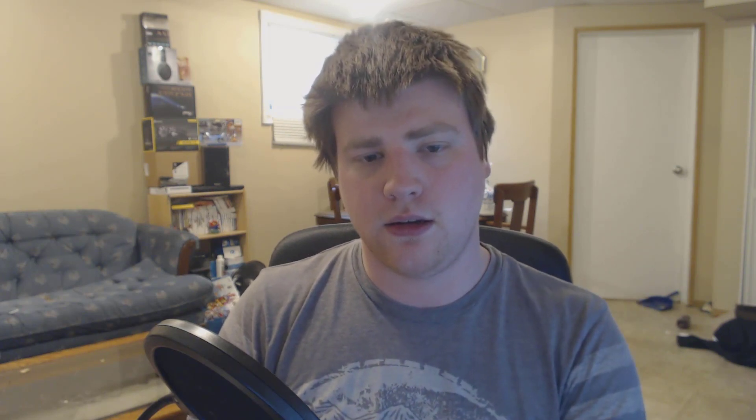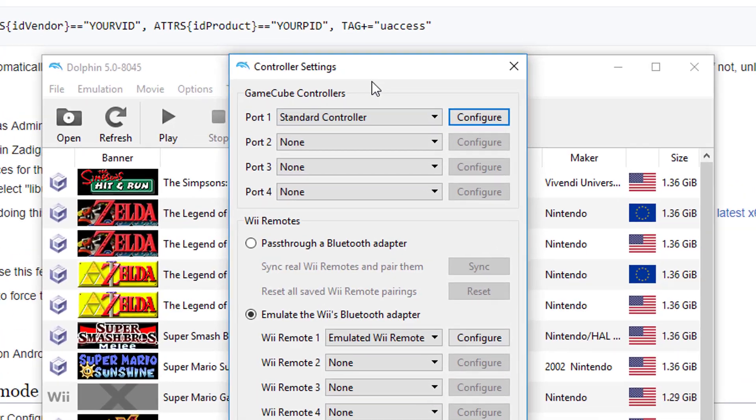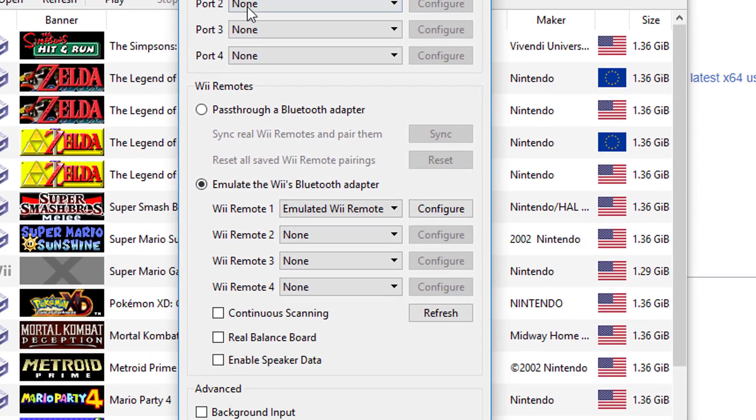With that said, let's get into setting this up correctly. Take your USB Bluetooth receiver and plug it into your computer. You'll hear it recognized right away, but don't head into the Bluetooth settings in Windows — head into them in Dolphin instead. I'll show you how in a few seconds. I've opened up the Dolphin emulator software, and to get to the controller settings, head into 'Controllers,' where you can configure Gamecube and Wii settings.